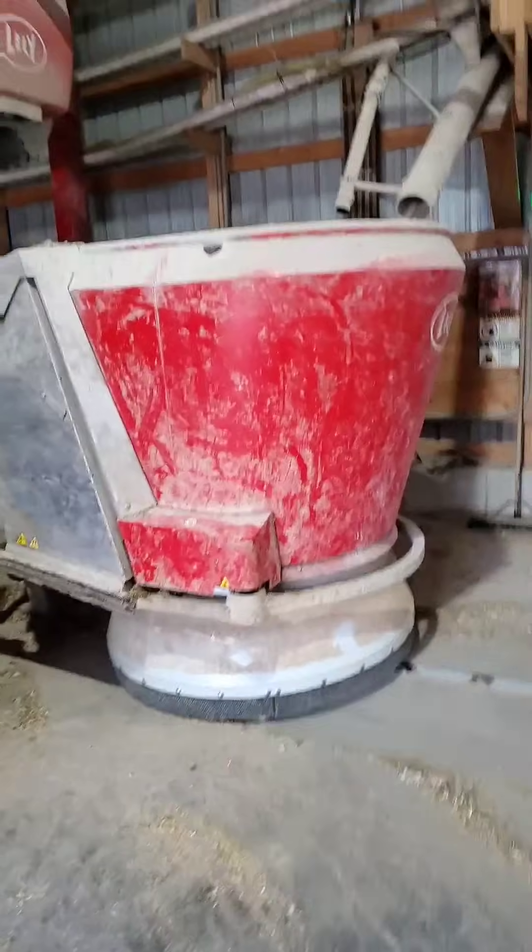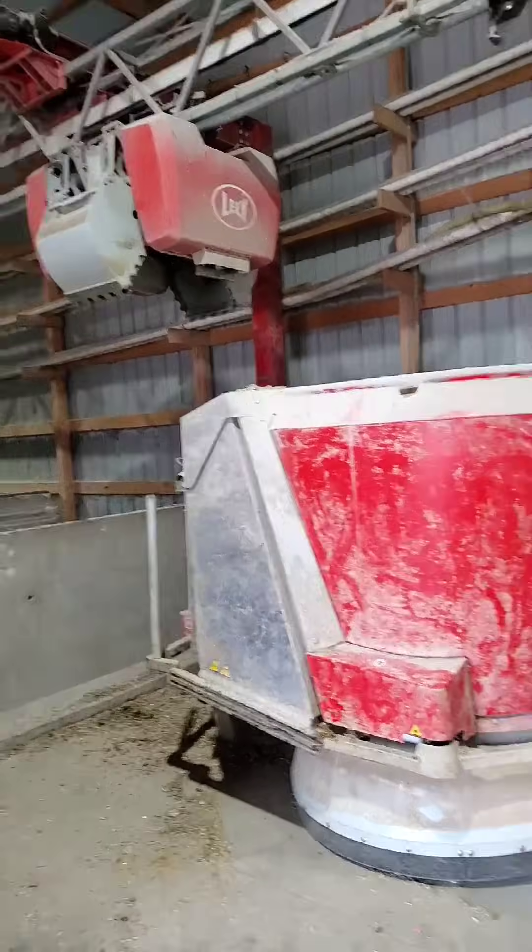I want to show everybody our Lely Vector. This is our fully automated Lely Vector feeding system. It's post mixing a batch of feed right now, so while it's doing that we're going to talk about how this thing works.